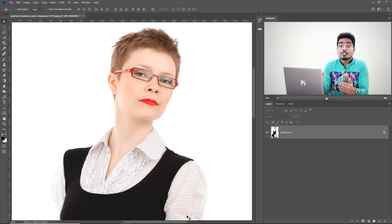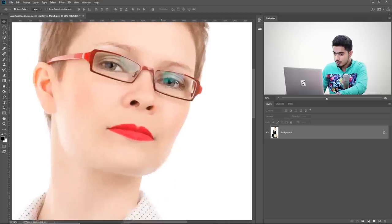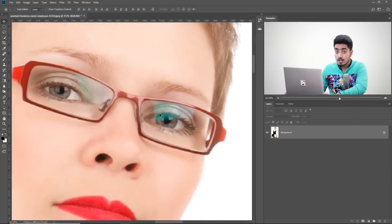Here we are in Photoshop. If you want to download this photo and follow along, check the links in the description. The first thing we have to do is remove the color cast from the glass. Let's zoom in by holding the Spacebar and Control or Command, then drag right to zoom in or left to zoom out.